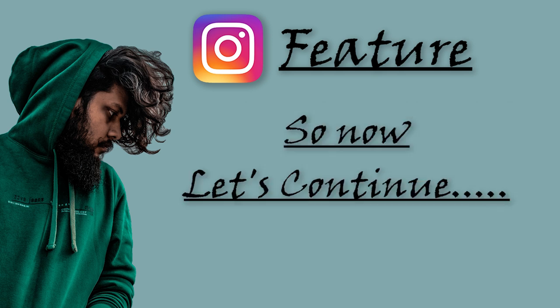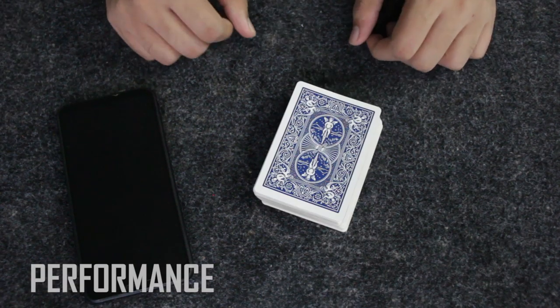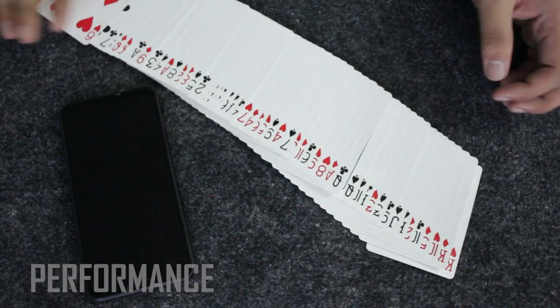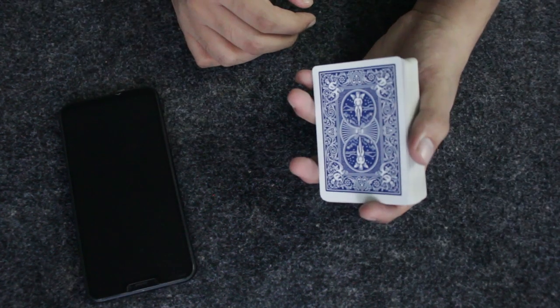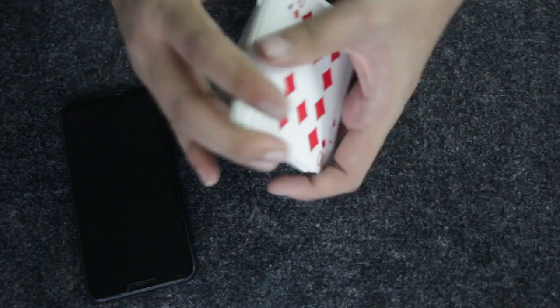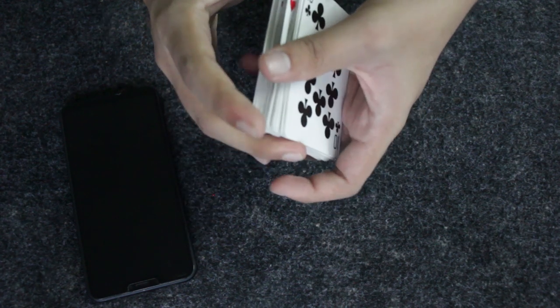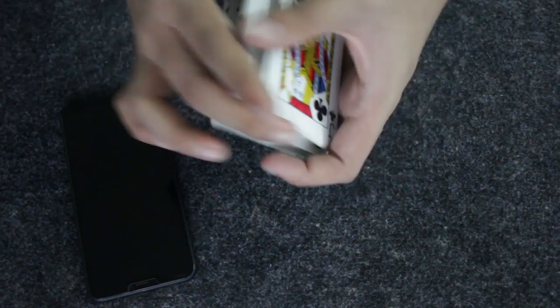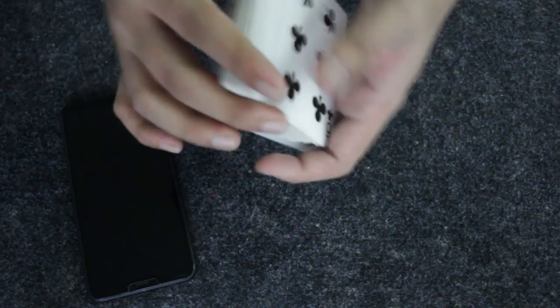Okay guys, here's the performance of this card trick. As you can see I have this deck of cards completely mixed up. What I'm going to do is take these cards and shuffle them in front of you so that you don't suspect me of arranging them in any kind of order, so I'm just going to keep on shuffling and give one more shuffle.